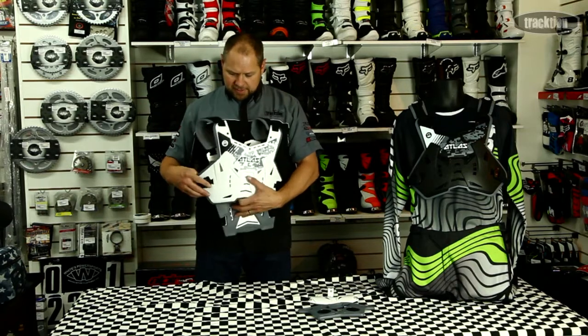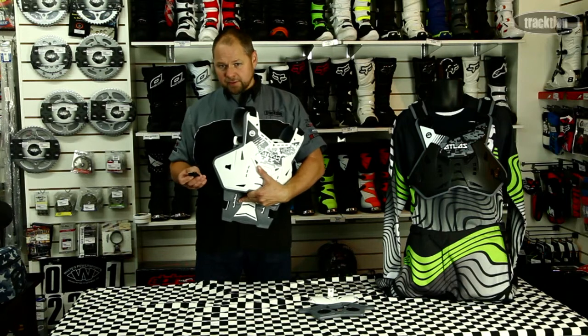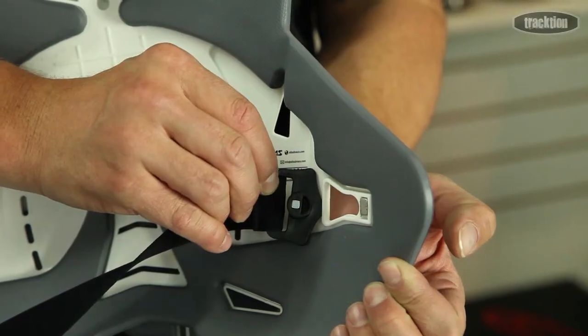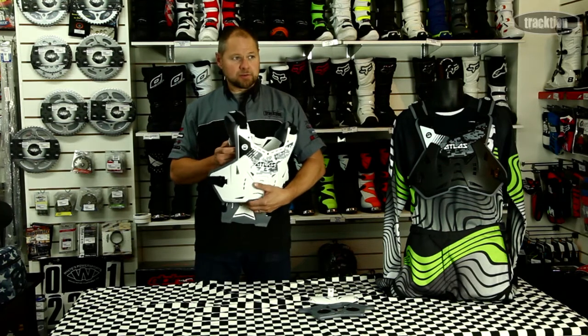Looking at the front, it's got a nice closure system that just slots in. You'll also notice it's got a magnet system, so once it's pulled in there's a magnet to hold it there — it's less likely to push off, giving you a nice positive closure.